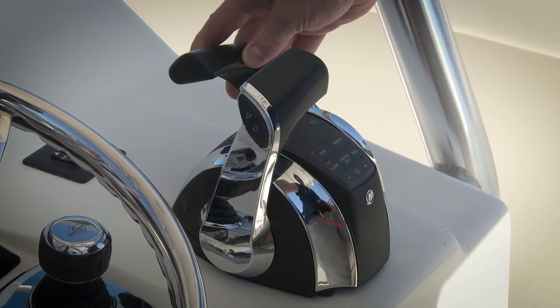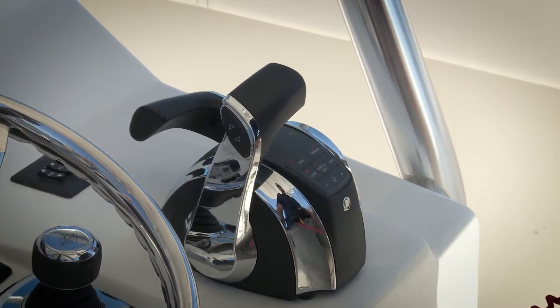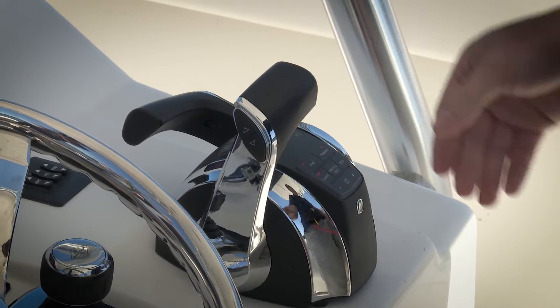So this lever right here — I can move it and it's inoperable, it's not doing anything. So if I want, I can even put it out of the way, and then this lever right here is going to shift all of my engines.